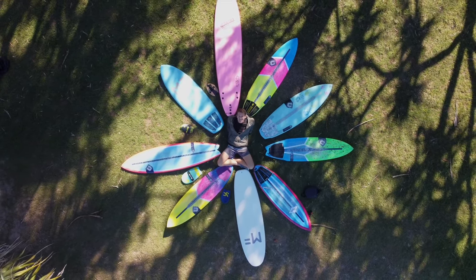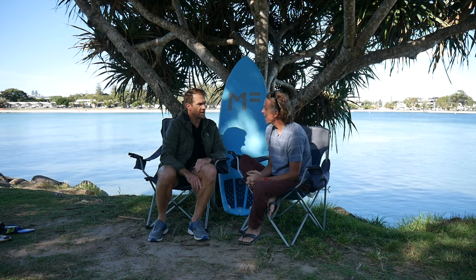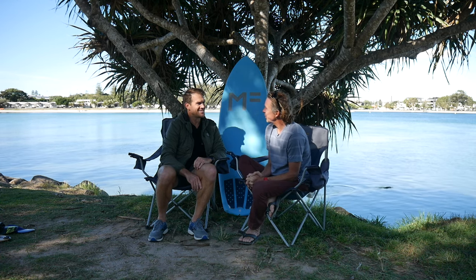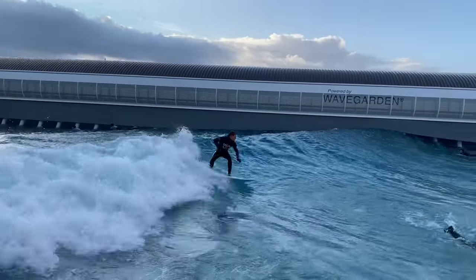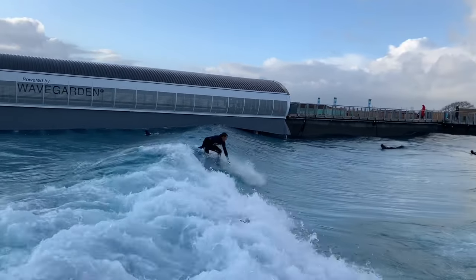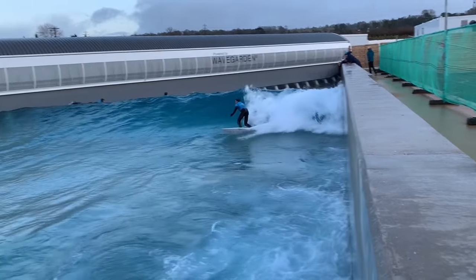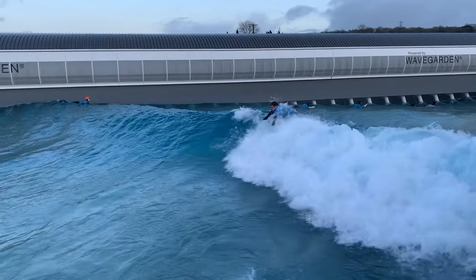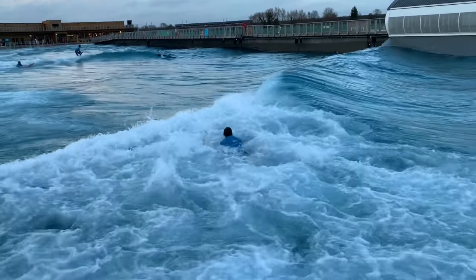When I was getting coaching and said I wanted some boards, Clayton said no - first change the way you surf, then he'd make boards I'd actually enjoy. At the time I was trending toward riding short, wide, and fat boards, which are great for getting acceleration but don't really teach you anything about how to ride a wave or tap into the energy of a wave.